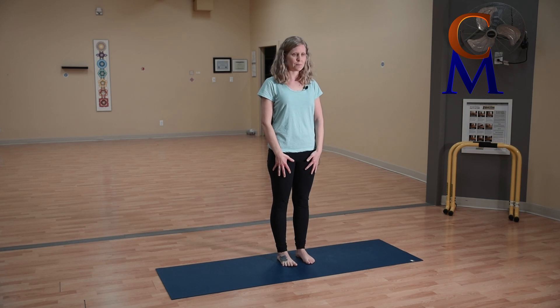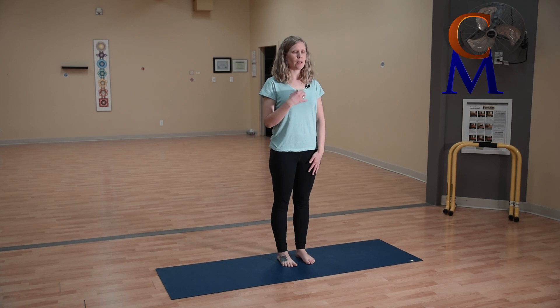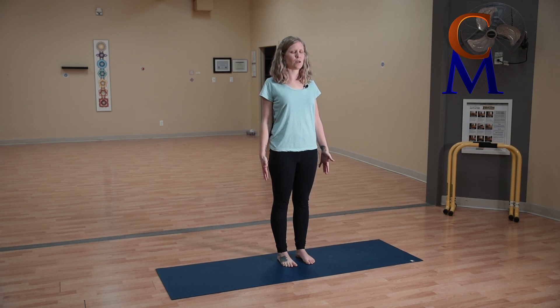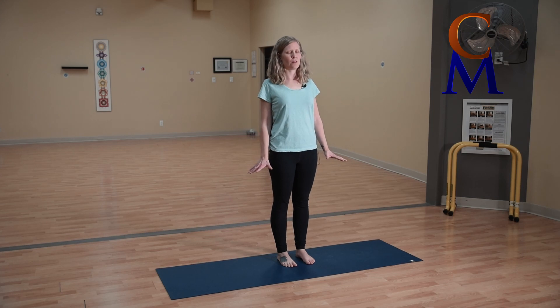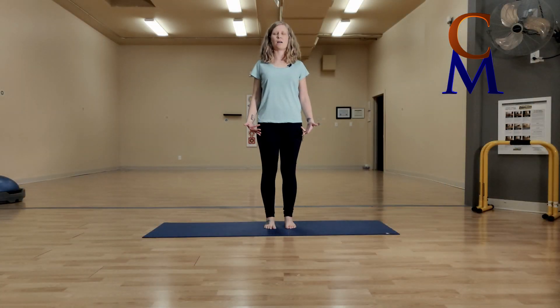Keep those thigh muscles really tight as you soften the toes back down to the floor. Lift your front body up, draw the shoulder blades back, and let the arms dangle toward the floor. Close your eyes and see how your balance is — you may be floating front to back or side to side. See if you can really ground into the center of the arches of the feet.